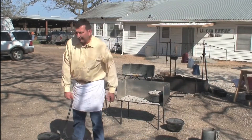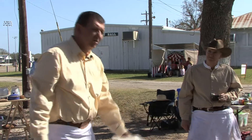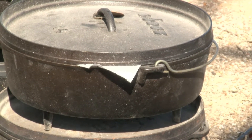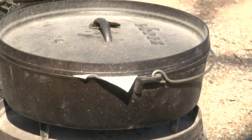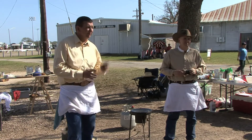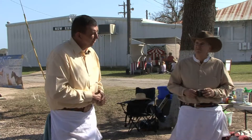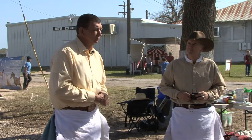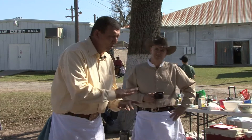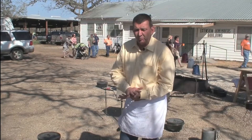Jeff and I both store our Dutch ovens the same way — with a little bit of paper towel inside to absorb moisture, placed on the edge. It's not like the pioneer days where you used one pot every day, so we've got to store and take care of them. Season with a very light coating of oil — if you go back to it and it's sticky, you used too much. I use olive oil when cooking frequently, otherwise regular vegetable oil. I like to bake in the shallow ones for a better brown top, and use the deep ones for more volume — stew, soup, or chicken.